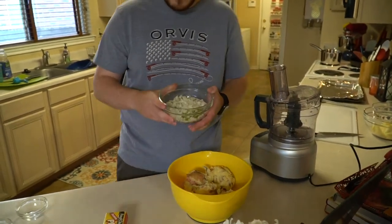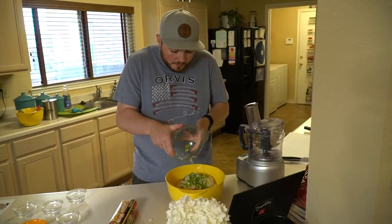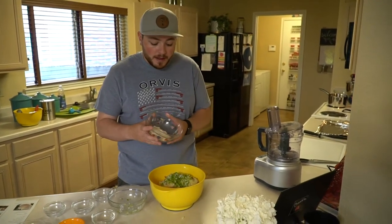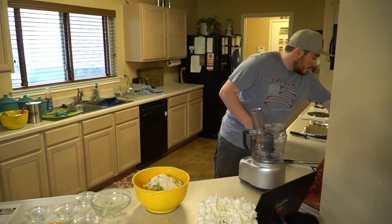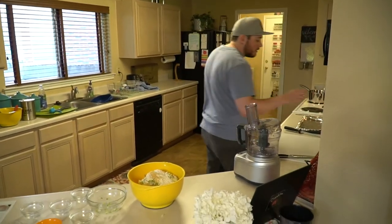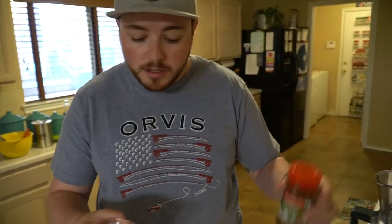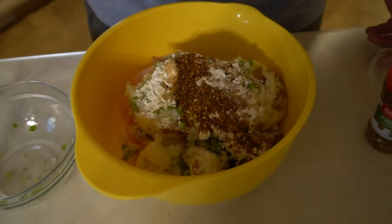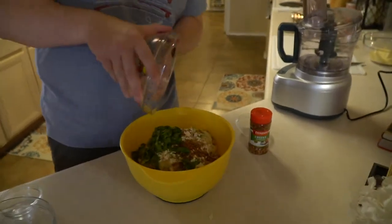Into the pot goes half a cup of onion and half a cup of bell pepper. Then we have a quarter cup of flour — we're using gluten-free flour, so this recipe is gluten-free. Then we're adding garlic powder and Zatarain's Cajun seasoning, which is also gluten-free according to the ingredients. Last ingredient is two-thirds cup of green onion.